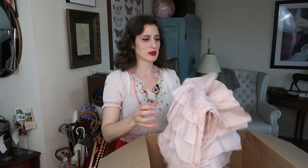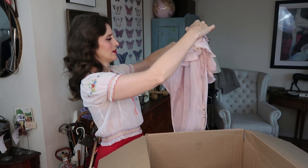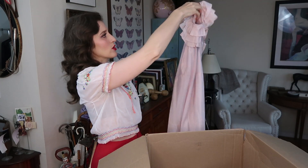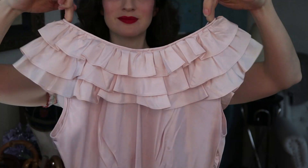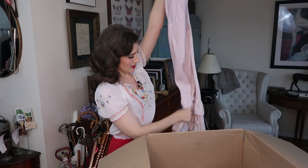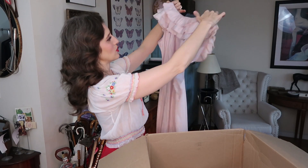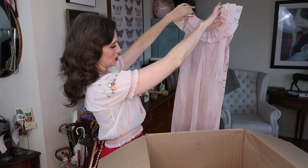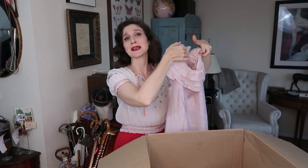Next up is this lovely frilly pink taffeta number — a gorgeous 30s dress. Back when ruffles were very very popular, we have ruffles at the top and then ruffles on the bottom as well. That's super beautiful. This would be great for a lawn party situation, preferably when it's not too hot, because you don't want to be wearing taffeta when it's really hot out or else you'll be pretty miserable.